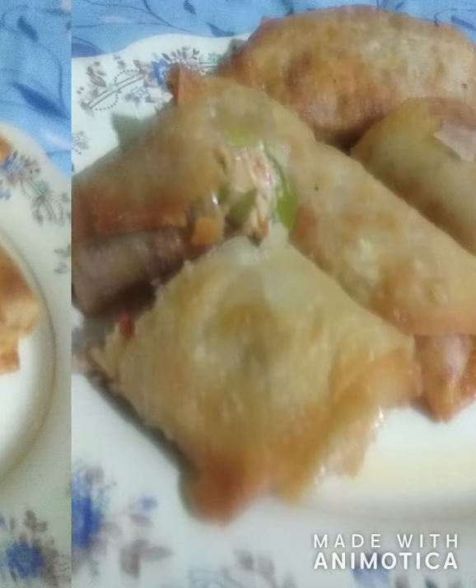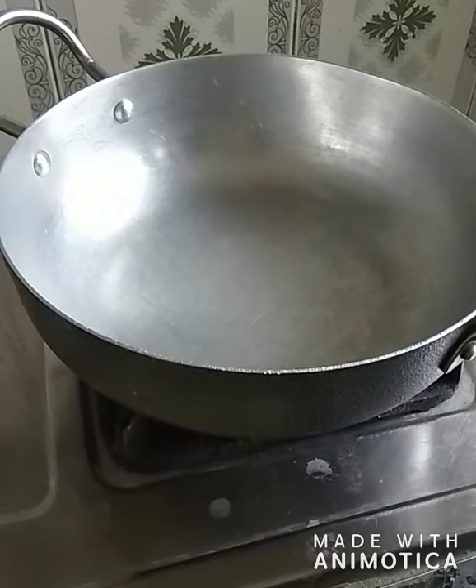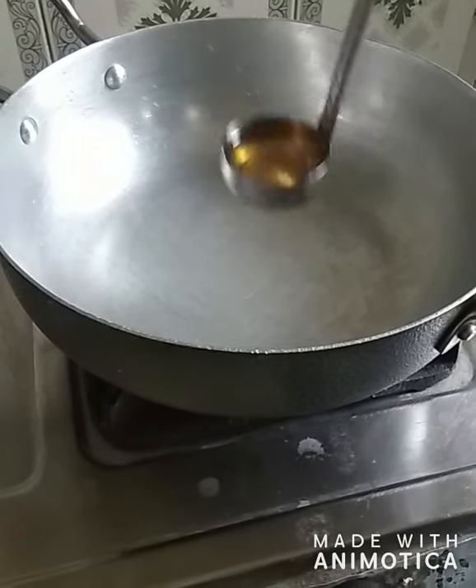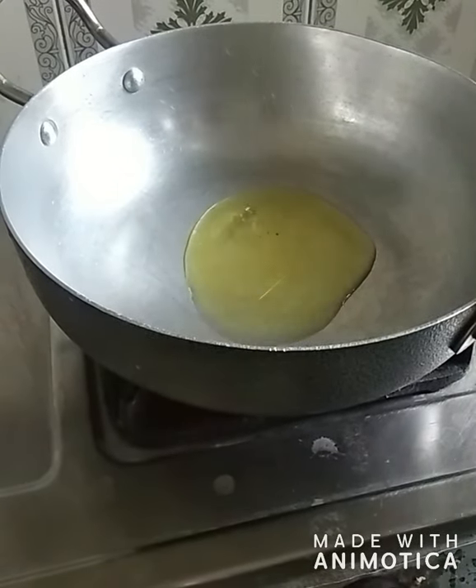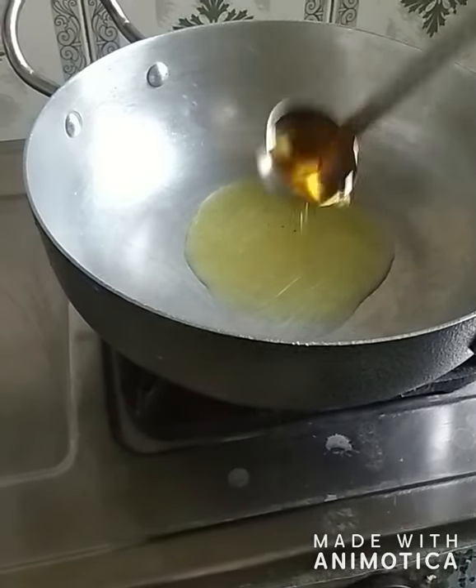Assalamu alaikum friends, how are you? Today I'm going to make chicken spring rolls. These are very crispy and delicious — please do try them at home, and subscribe to my channel, share, comment, and like my video. So let's start! First of all, I'm putting two tablespoons of refined oil in a pan.